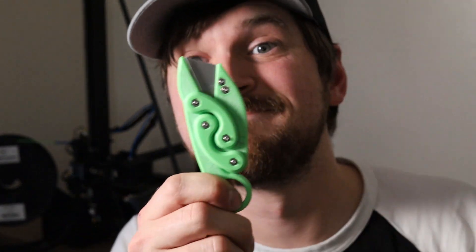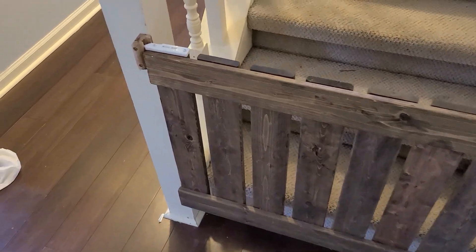Printing other people's things is a lot of fun and it's probably a good place to get started, but you can also get into the realm of 3D modeling and create your own things.